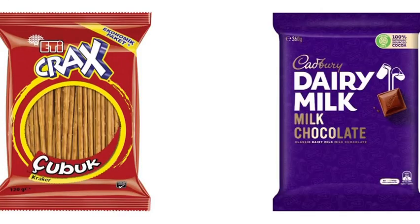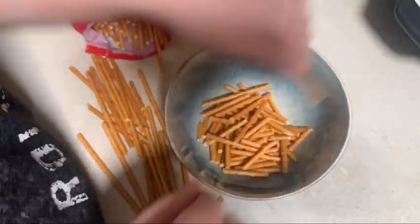We just moved not long ago, and this is the first video in the new kitchen. So to make this you'll need pretzel sticks, a block of chocolate, and speckled eggs. First step, you want to get your pretzels.